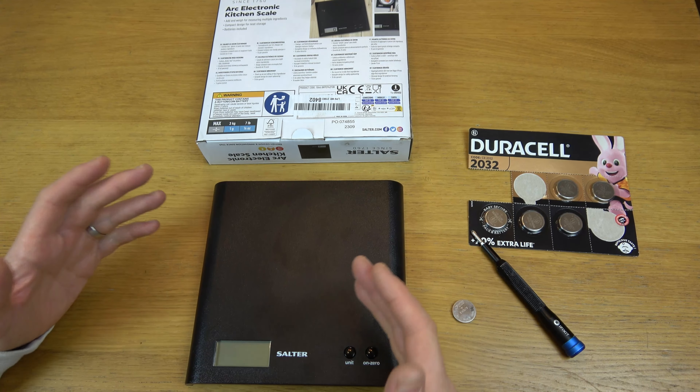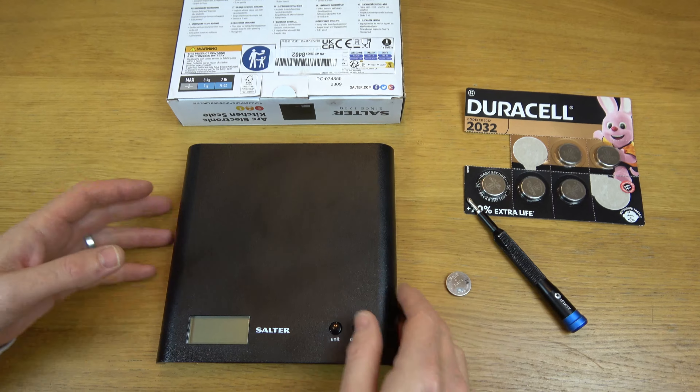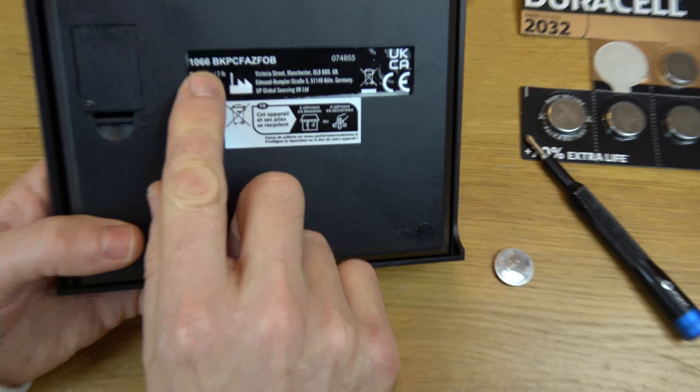Hi, in this video I'm going to show you how you can change your battery in your Salter kitchen scales. The model number here is 1066.